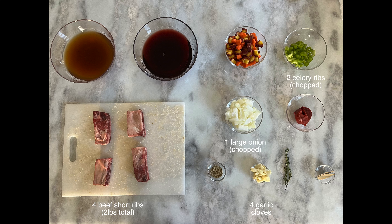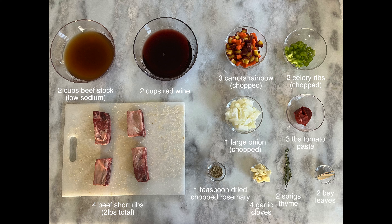For today's recipe you're going to need the following ingredients: four beef short ribs, four garlic cloves, one large onion chopped, two celery ribs chopped, three carrots chopped — and I'm using some beautiful rainbow carrots today — three tablespoons of tomato paste, two cups of red wine, two cups of beef stock, two sprigs of thyme, one teaspoon of rosemary, and two bay leaves.